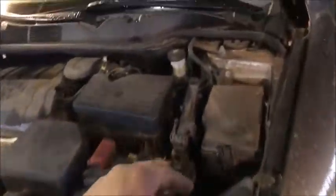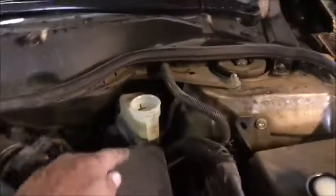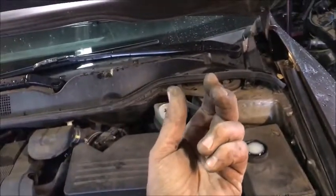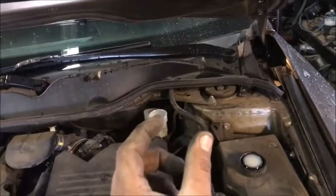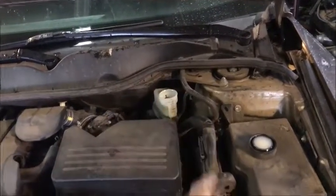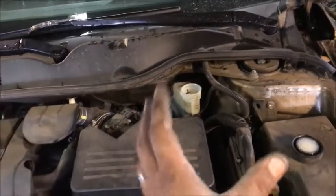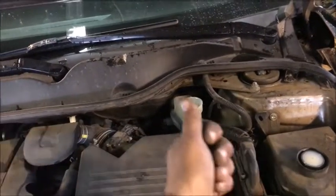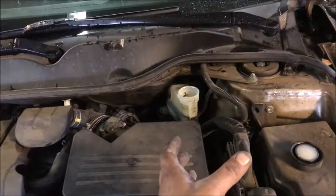First thing we want to do is take the cap off on your brake fluid. If you notice you're low — and if you need brakes especially, you're low — because as you wear the brakes down, that amount of fluid needs to take up the space that is missing between the rotor and the brake shoe because of the thickness of the brake shoe. We're going to be forcing the fluid back in here with the C-clamp so that we don't have to bleed the system.